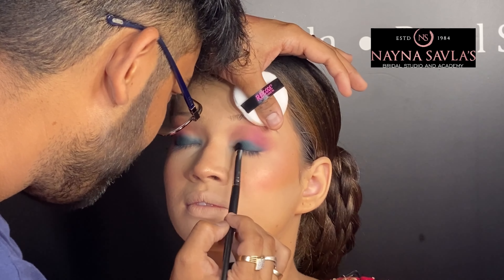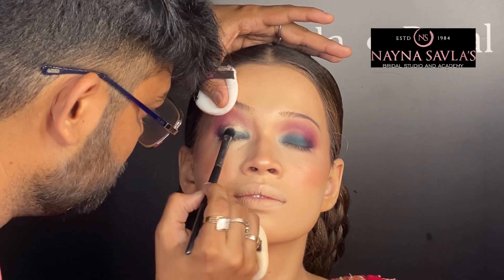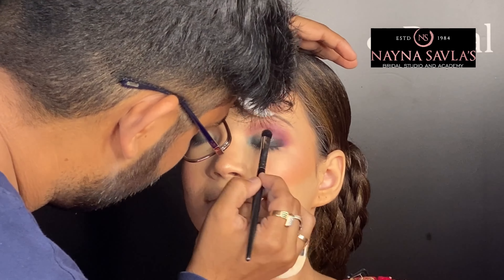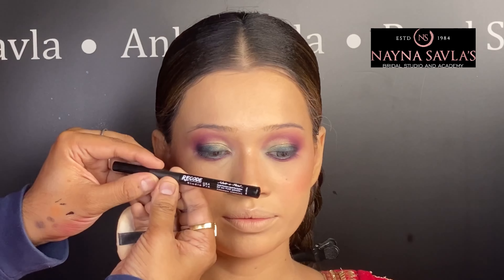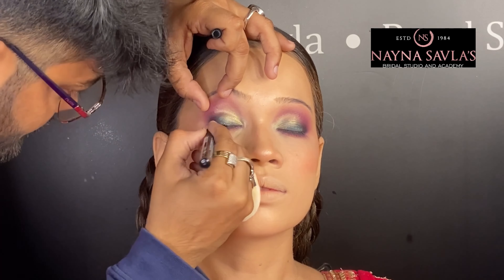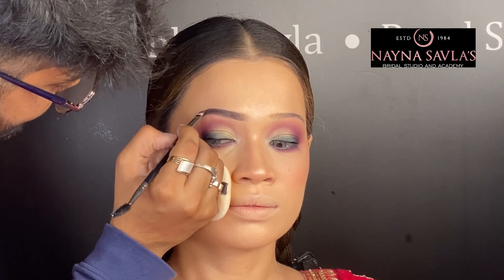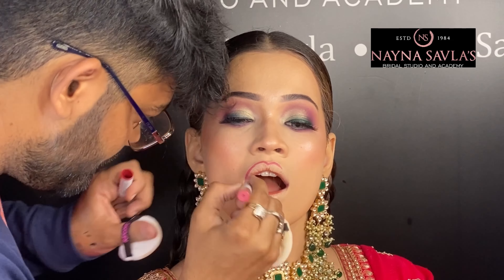We will use a little shimmery color so that the shape of the eye comes out very nicely. If you like this video, please like and share it with your friends. Under the eyes, we are spreading a little pink color. For the eyeliner, we are using a pen liner sketch liner from Recode.